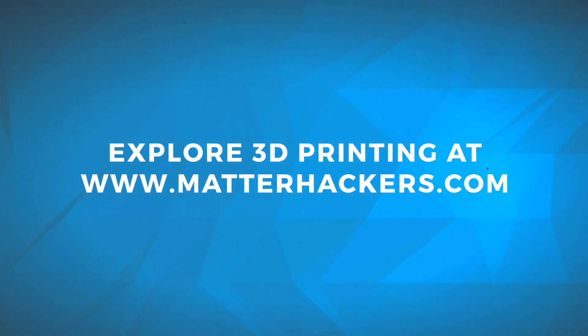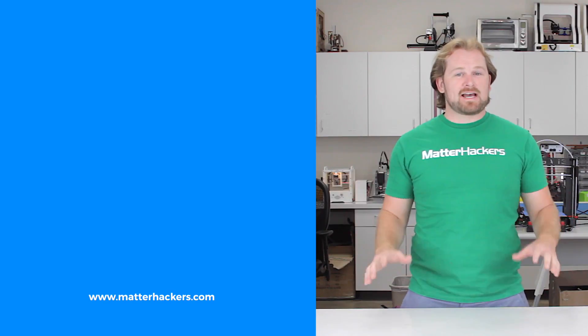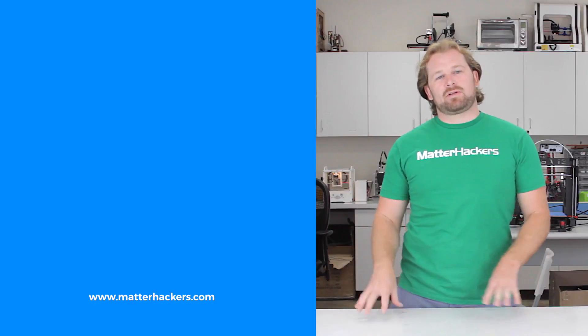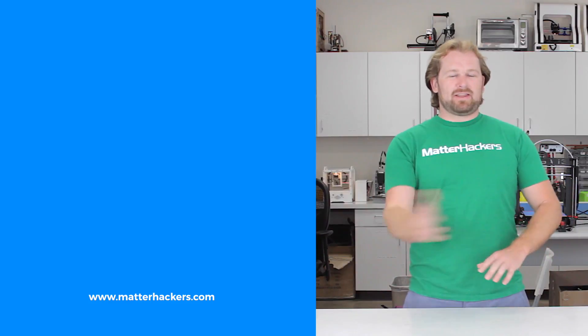If you do need resources for 3D printing, you can always go to Make Anything on YouTube, or you can go to MatterHackers.com. I'm Mara, and this has been your MatterHackers Minute. Go be awesome and stay inspired. Thank you for watching — if you liked that, subscribe to our channel to keep up to date with all the latest videos. And don't forget, go to MatterHackers.com to shop for everything 3D printing.